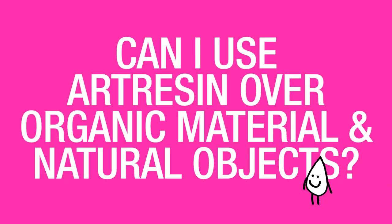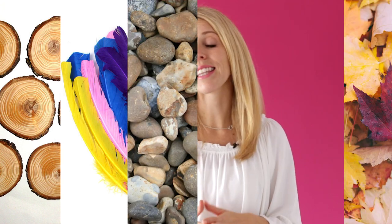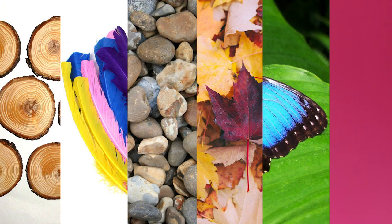Can I use art resin over organic material and natural objects? Yes, you can use art resin over natural objects such as wood, feathers, rocks, leaves, butterfly wings, and even flowers, protecting them and preserving their brilliant natural color.